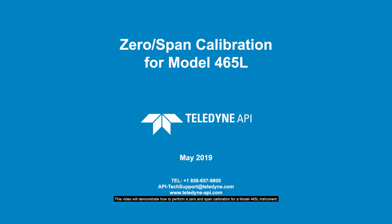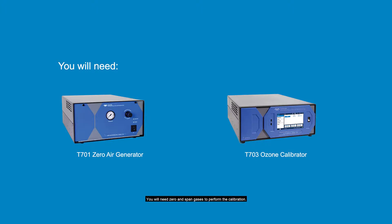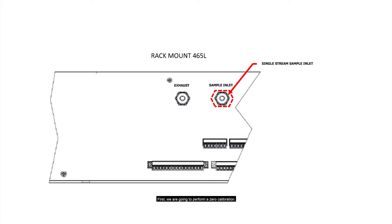This video will demonstrate how to perform a zero and span calibration for a Model 465L instrument. Periodically performing a zero calibration and span calibration is essential to keep your instrument reliable and accurate. You will need zero and span gases to perform the calibration. TAPI recommends using one of our zero air generators and calibrators.